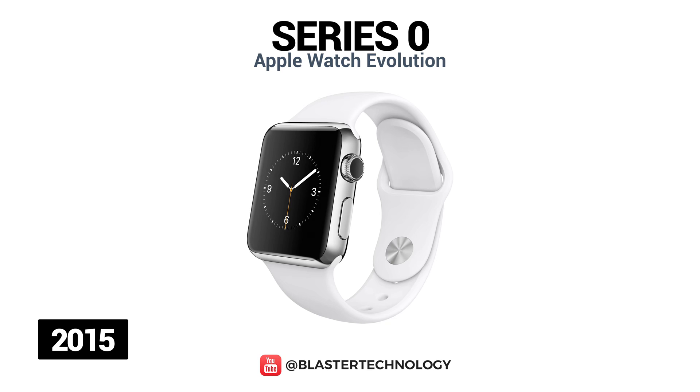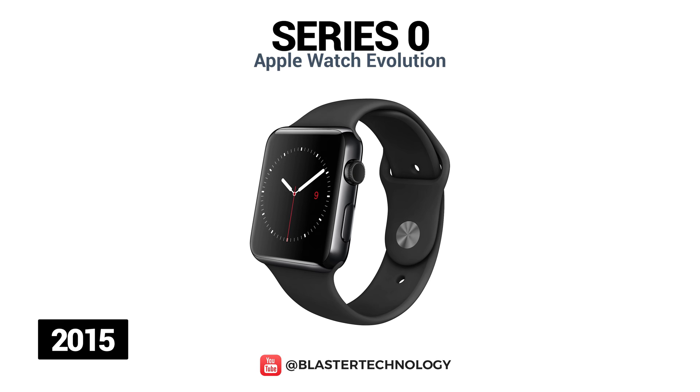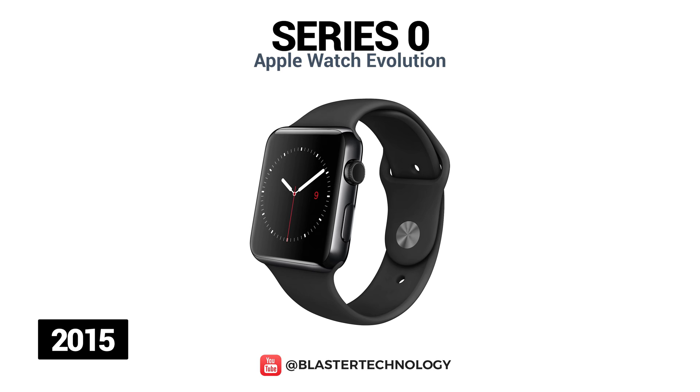Apple's first generation of smartwatches was launched in 2015 and was a real success, selling over 4.2 million units by the second quarter of launch. This series has the S1 system with a single core on its chip, offers 8GB of storage, and a display of 272x340 pixels at 38mm and 312x390 pixels at 42mm. It is also available in several variants depending on the material and its color.